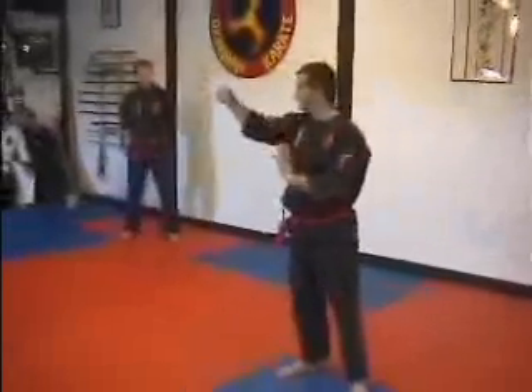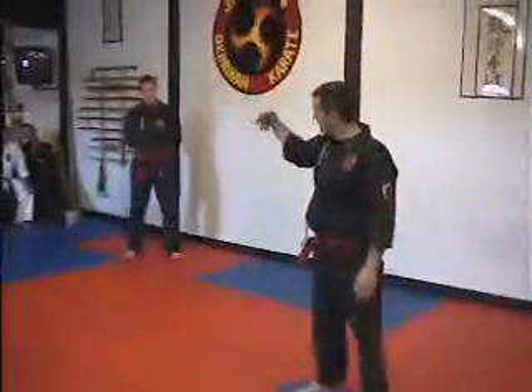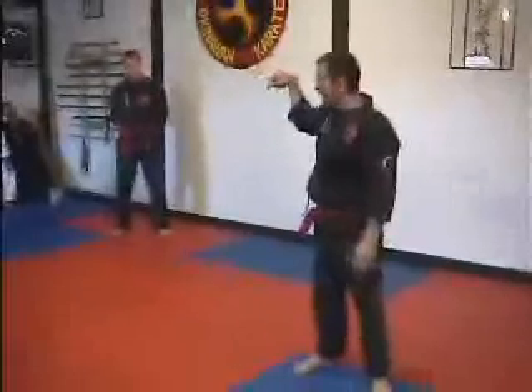Bill G does this three times in a row — it's the curling of the hand. It's almost like you're making a praying mantis claw.